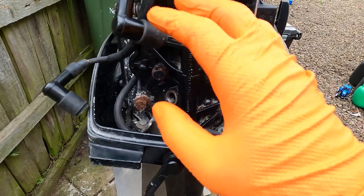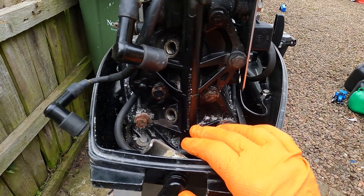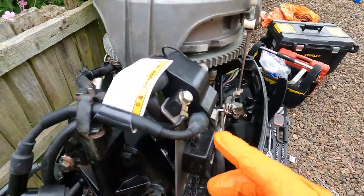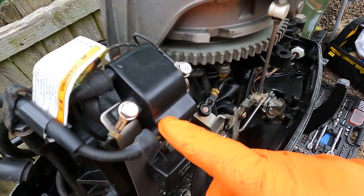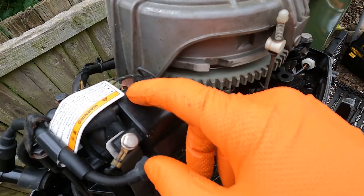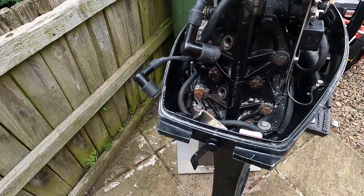It's straightforward on a single cylinder engine, but when you start getting multi-bank cylinders — the sixes and even the four cylinders — it can get confusing. So the best thing to do is mark where the HT lead comes into the coil pack. Just make a note with Tipp-Ex or a pen: cylinder one, two, three, four. Just stops all the confusion later on.